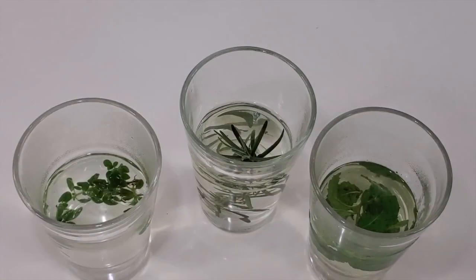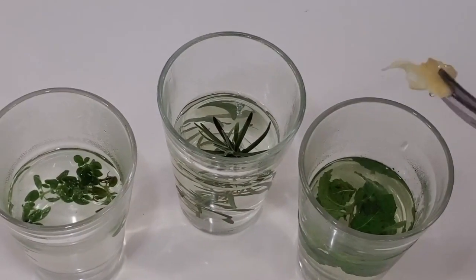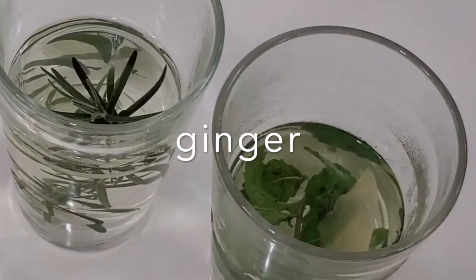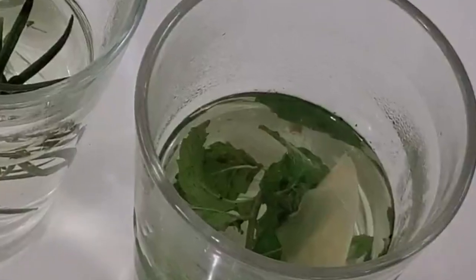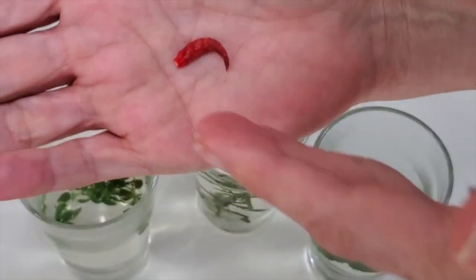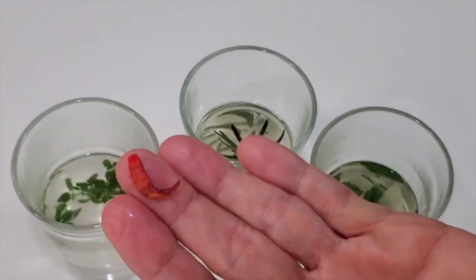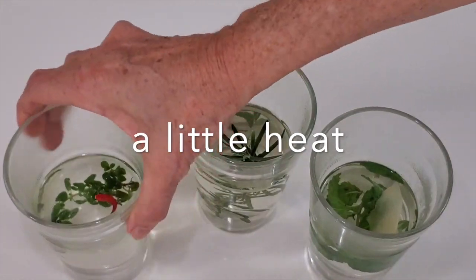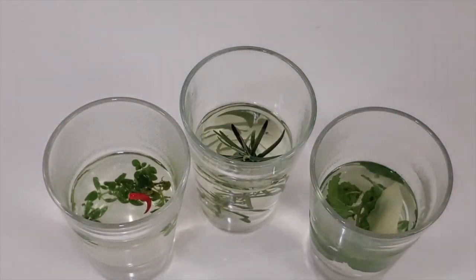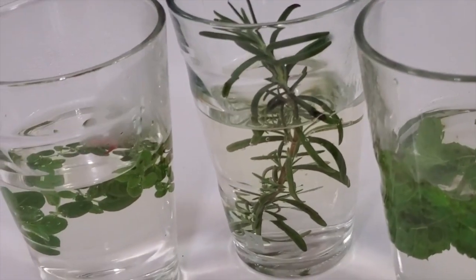Now, I'm going to add some tiny specialties today to mine. To one, I'm going to add some pickled ginger. This pickled ginger I usually add tiny diced or grated. Today I added the whole piece so you could see it on the video. Sometimes I also add a tiny hot pepper that I allow to dry, and I just put it there — it's going to slightly heat up my tea.